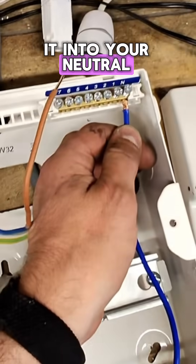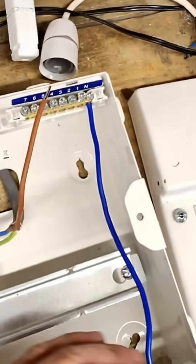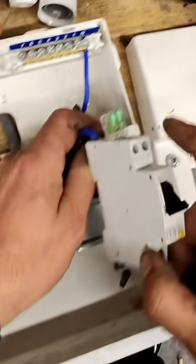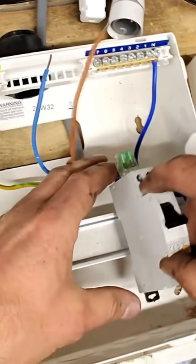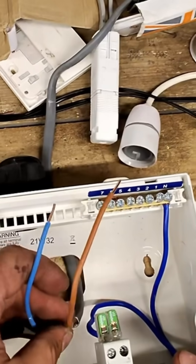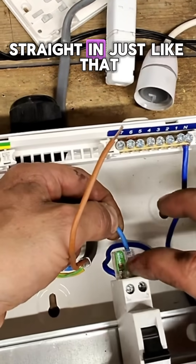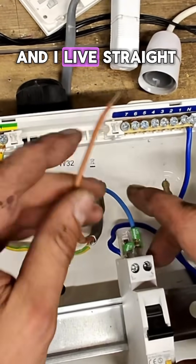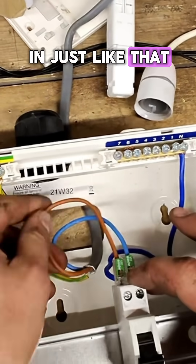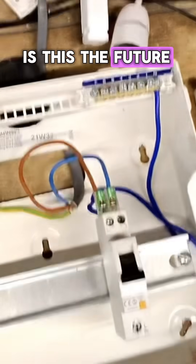You put it into your neutral — you've got that one. We'll put it onto the bar, and we put a neutral straight in just like that, and our live straight in just like that. Is this the future or what?